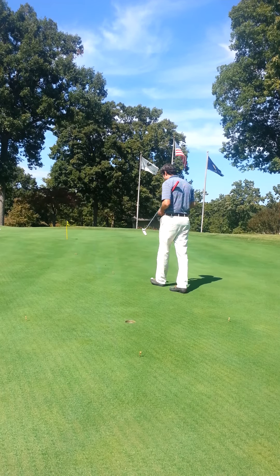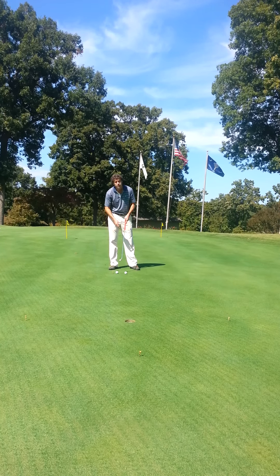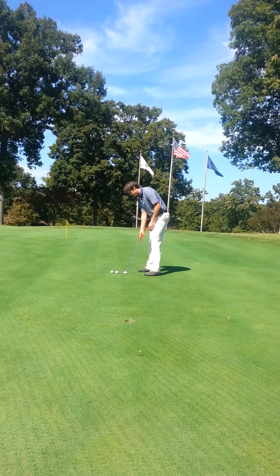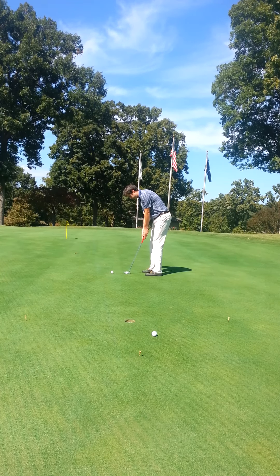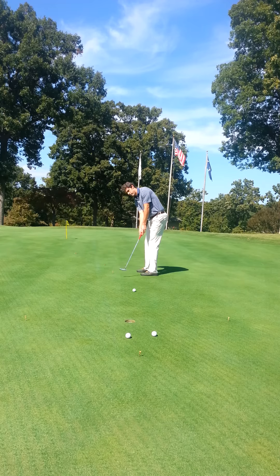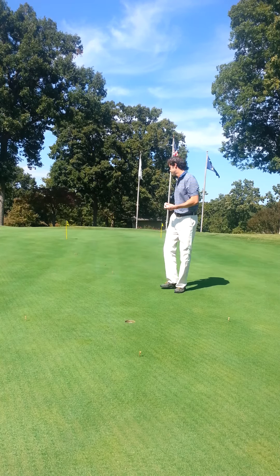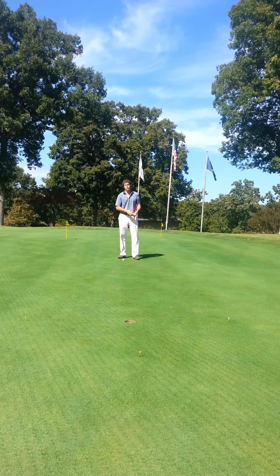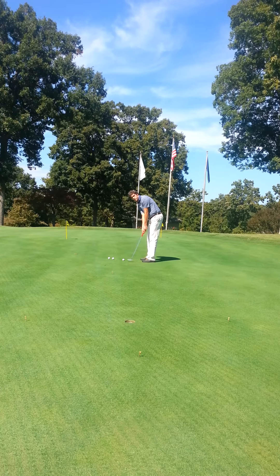The idea is to hit three consecutive putts from each distance and have those putts either go in the hole or finish inside the circle. Those are the three putts from 9 feet — now we move to 15. I encourage you to actually go through your putting routine each time: line up the ball, take practice strokes, whatever your routine is, and then execute the putt.